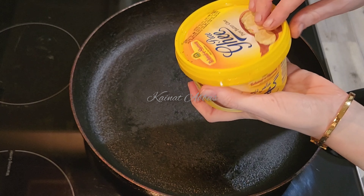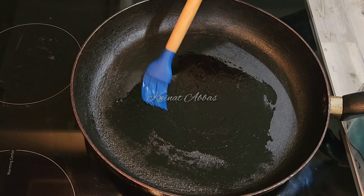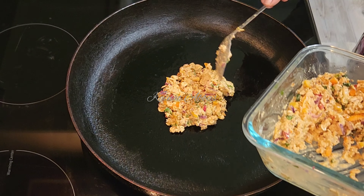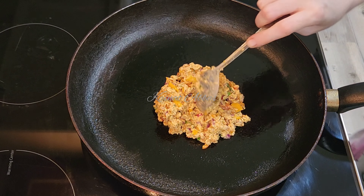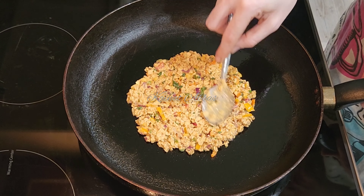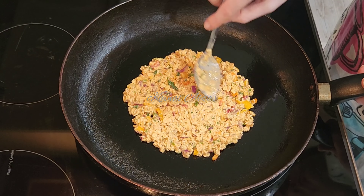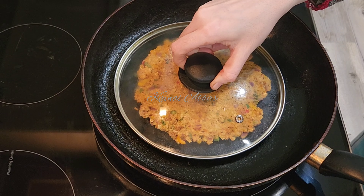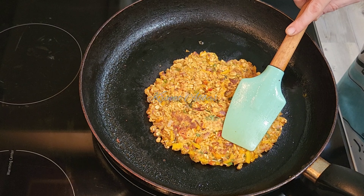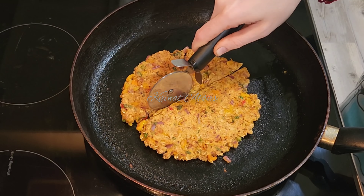Just to grease the pan, I've used ghee or clarified butter, but it's up to you — you can use olive oil or vegetable oil, any oil. Spread it on the pan, and once it's done from one side, just flip to the other side and cover it for a while.